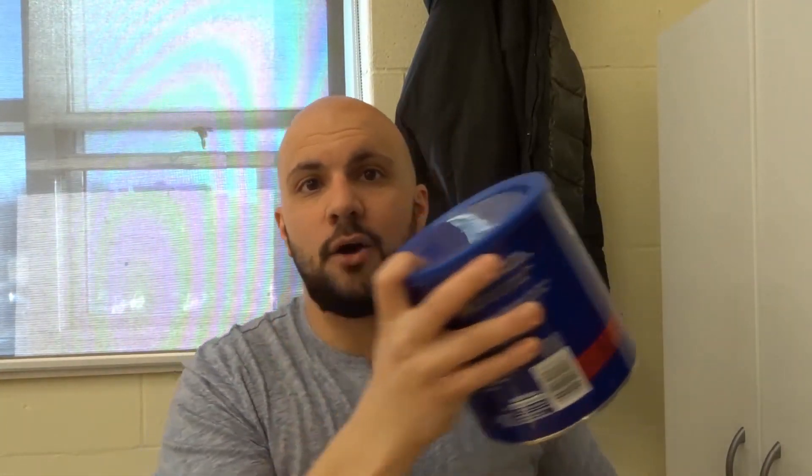With that being said, that is my taste test and review of this Maxwell House Original Roast Coffee. I like the tight seal — you can see I'm grabbing it, this is how I always grab it in the morning. It's totally awesome.